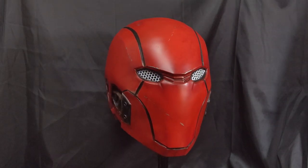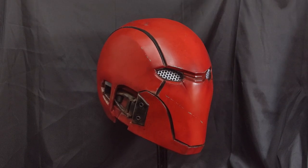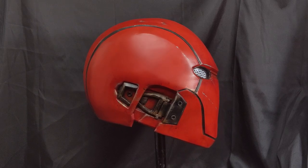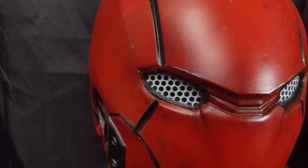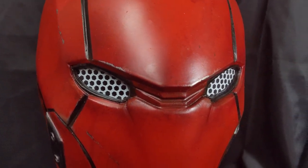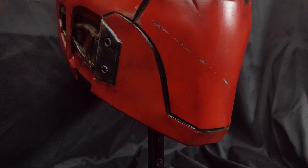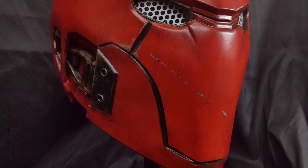And that's it — the Red Hood helmet is finally done. If you've made it this far in the video I hope you'll subscribe to the channel if you haven't already. If you're at all interested in supporting my channel there are some links in the description below. Thank you all for watching and I will see you all in the next video.